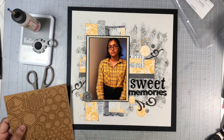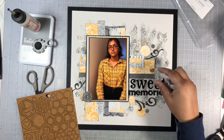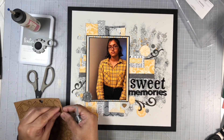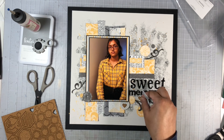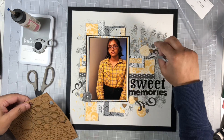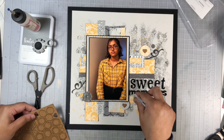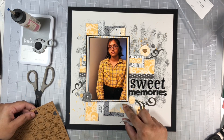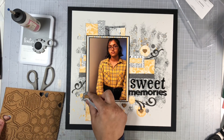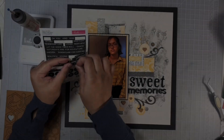Now I need to add hearts to my layout — another item on the list. Here we have the cork elements that coordinate with this collection. I'm pulling in some small and medium-sized hearts and placing them in the center of some of the circles I added from the sticker sheet. There's just one large heart on this sheet, and I will use that as well. There are also some other shapes on there, but today I'm just using the hearts.